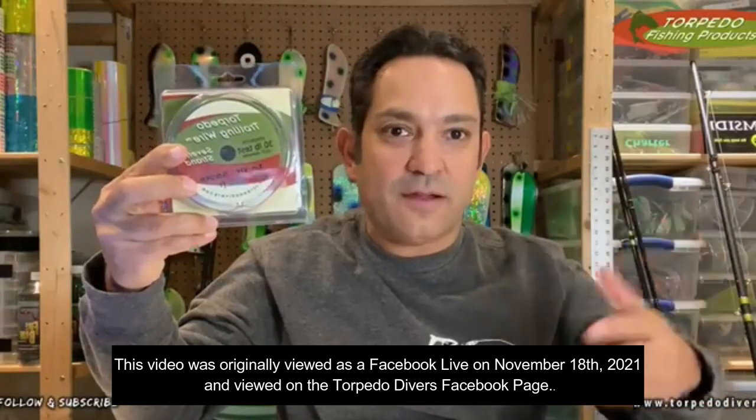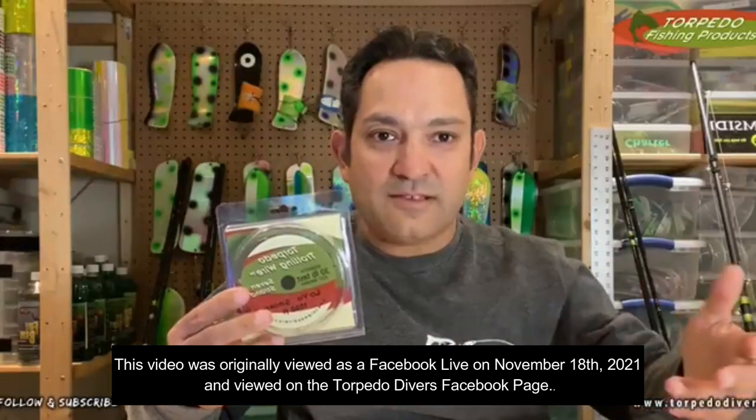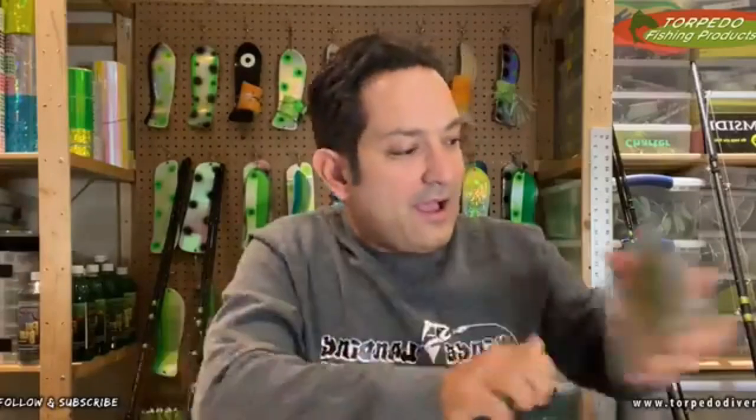Torpedo has a couple of wire products. They've got their seven-strand wire product that they've had for a very long time - a very popular wire product used by many Great Lakes anglers for diver rods. I've got diver rods with seven-strand and I use those, especially for my deep divers. It's a little bit thinner than the 19-strand and works amazing on deep divers. That being said, I'm not going to talk too much about the seven-strand today.